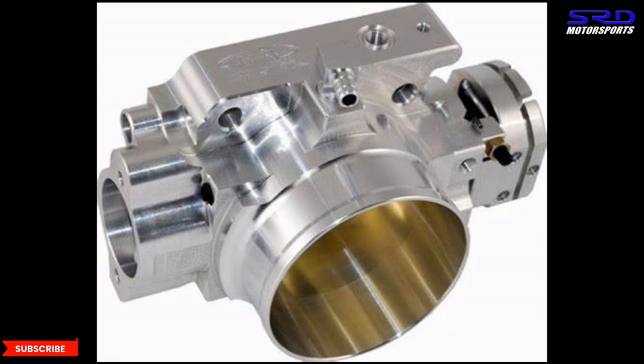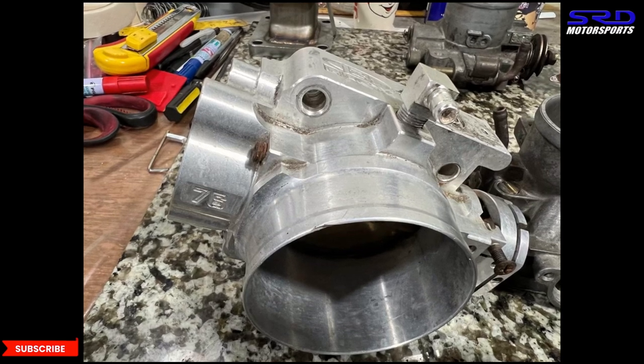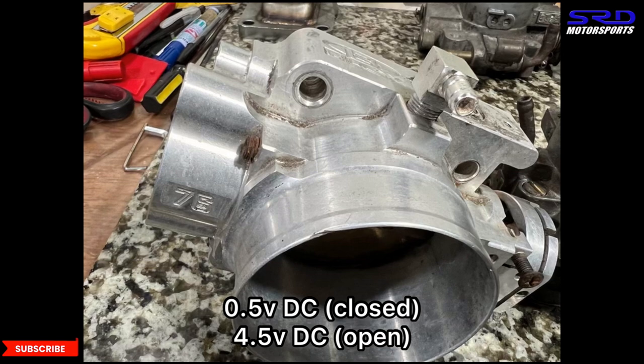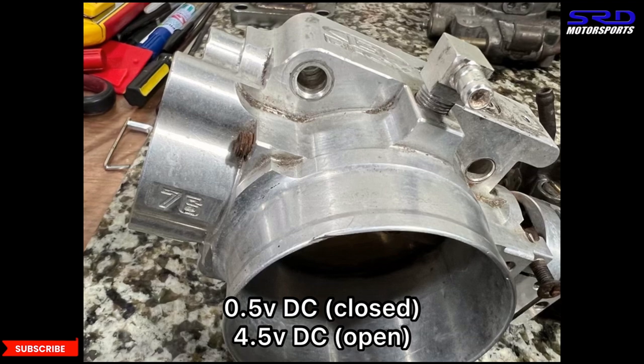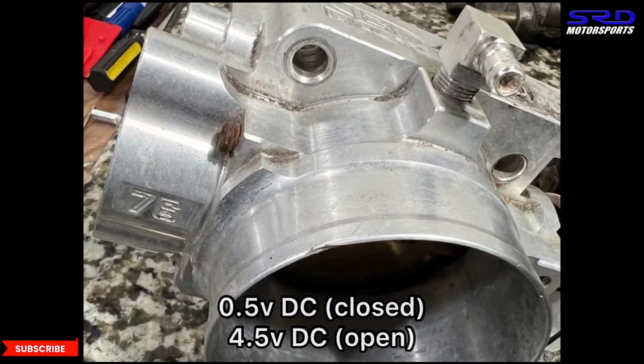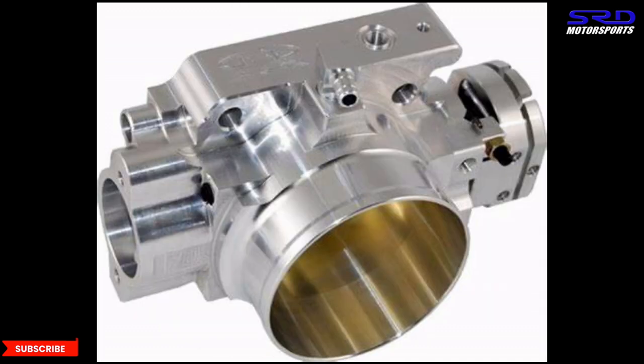Going back to the Blox billet throttle body, or really any billet throttle body — here is the full throttle stop, and you can see it has a double nut so it's locked tight. Here's our recommended procedure: set the throttle stop on the closed section to the point where it doesn't stick, then calibrate the TPS closed position to 0.5 volts. When you open to 4.5 volts full throttle, that's where you set the full throttle stop screw. Because we're at the mercy of the TPS range, anything more throws a check engine code. With this setup, any billet throttle body will function flawlessly.